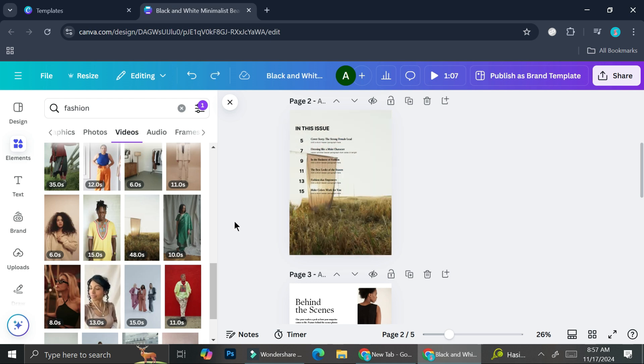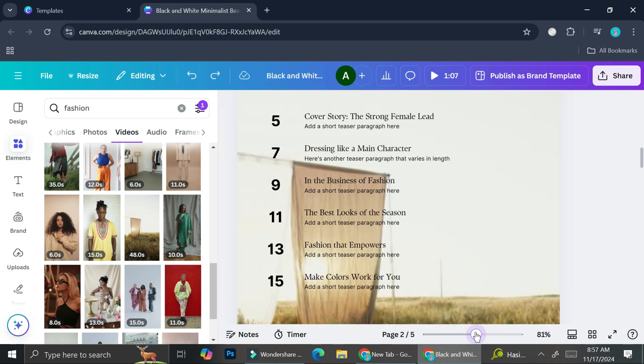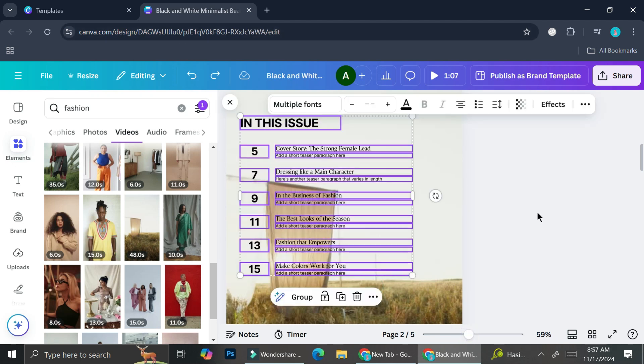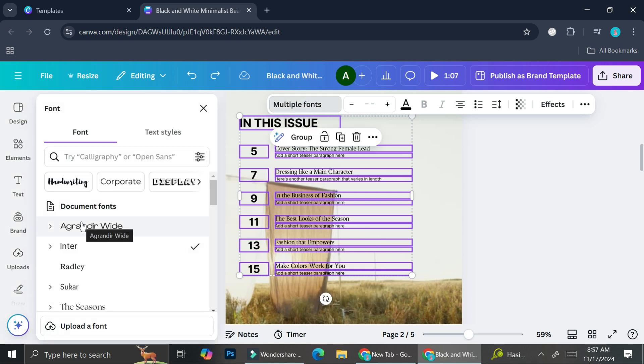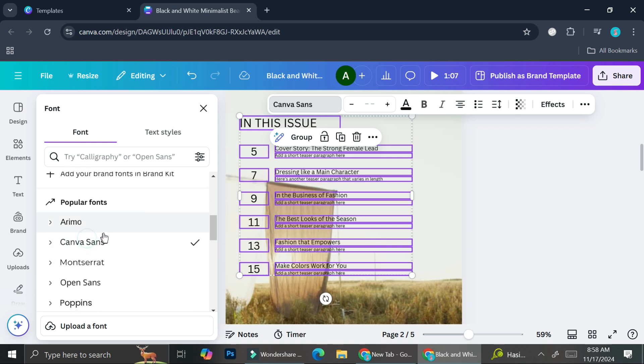I'm going to press Ctrl Z to undo, because I still want this video as my background. I also like this one because even if the video doesn't play, the thumbnail image still looks great as a background. Now let's talk about text. If you want to change the font, you can drag your pointer across multiple elements to select them all, then click on the font selector and start choosing. Canva has a bunch of fonts — feel free to choose the one you like most.